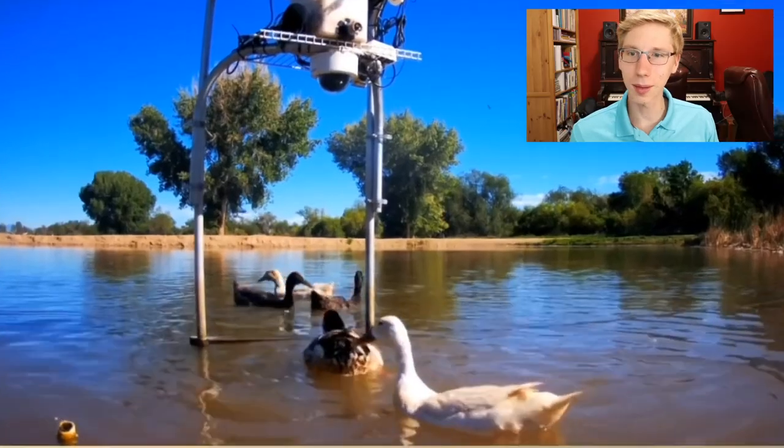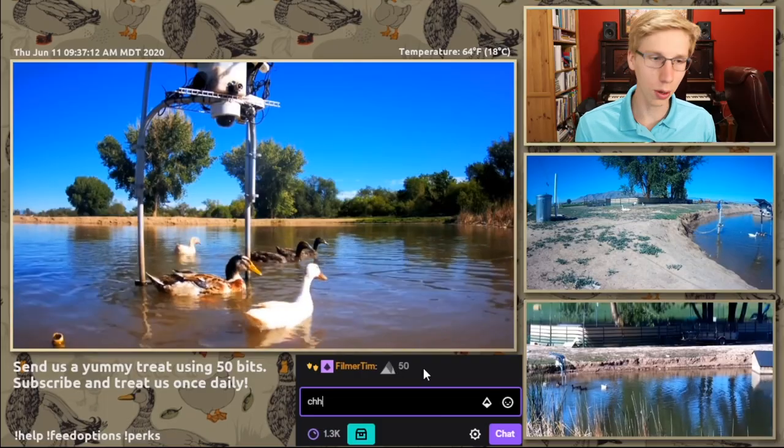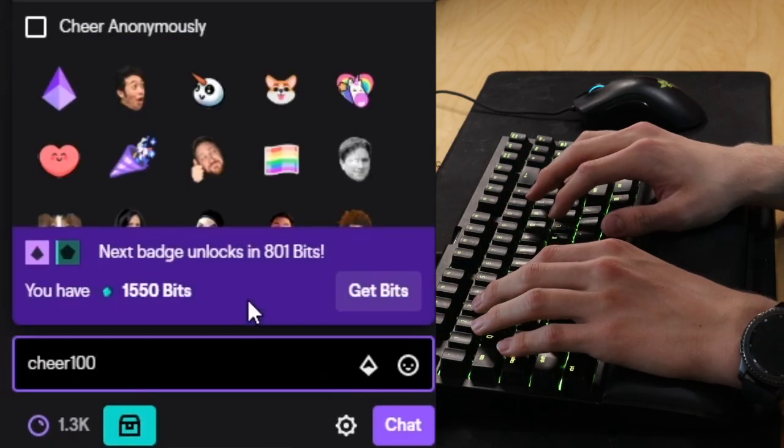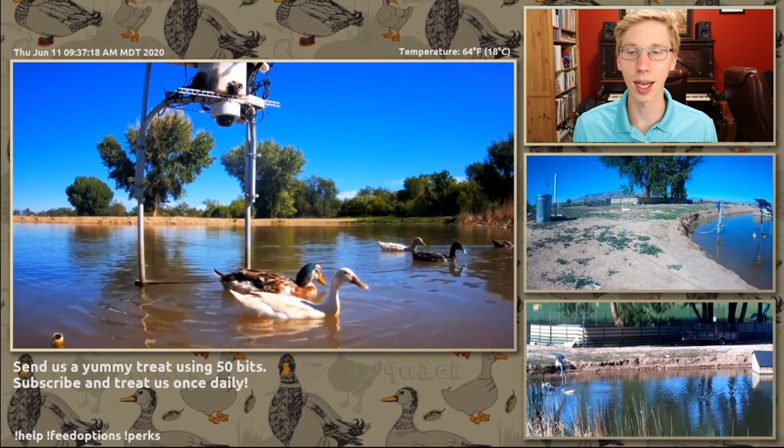Look, we got more duck friends incoming to enjoy the treats — we got to give them some more. We got to give them food too. So let's cheer them for 100. This is a double amount of food.